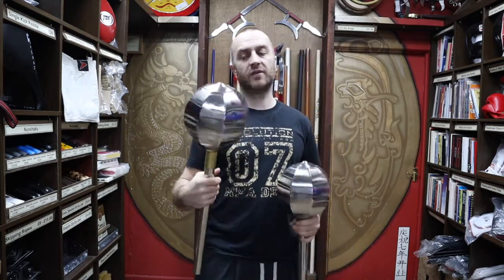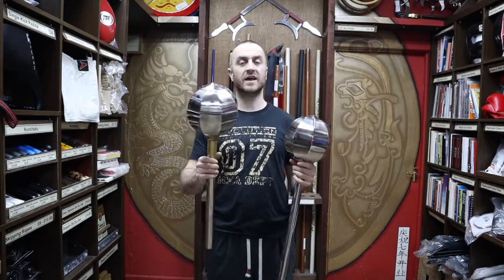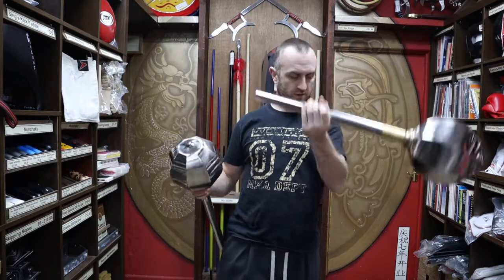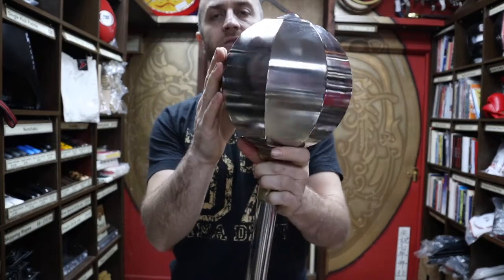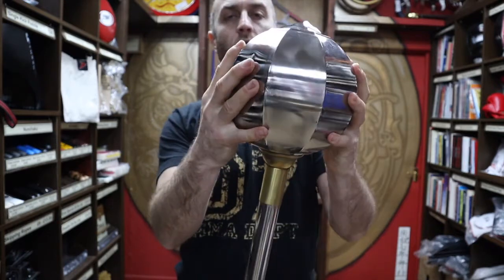Now you do get different types of melon hammers. Over the years we've had a whole different array of different ones, and you'd think that for such a rare weapon there wouldn't be that much variation — but there does seem to be quite a lot. I'm going to put one down so I can use my other hand to show you. This one here has different flat sides but it does kind of make a ball at the top.